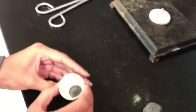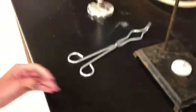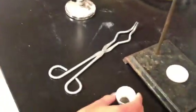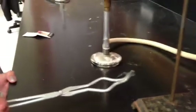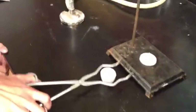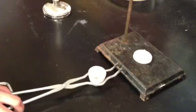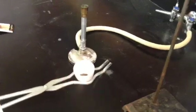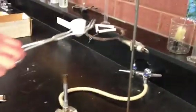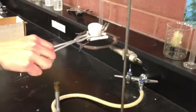Now my student assistant is going to demonstrate how to use crucible tongs. When you grab the crucible tongs, what's really important is you grab it so the tips of the tongs are pointed up. She's going to demonstrate how to pick up the crucible. Notice how she sets it down on the table, closes it, and that little diamond part in the middle right here is actually holding it like a cradle, so she can lift it up and transfer it into the clay triangle.